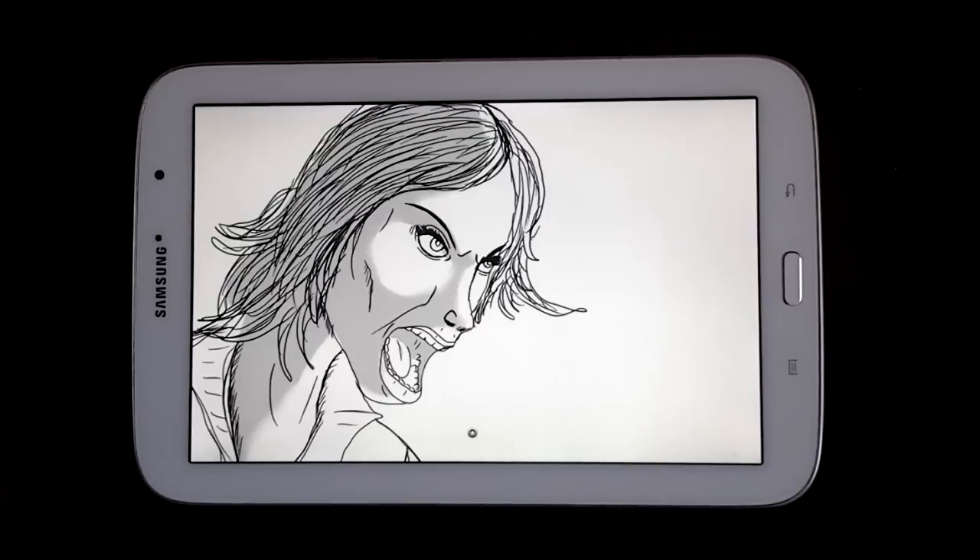So you guys sometimes see when I upload a video of kind of the start-to-finish of the drawings, like all the different layers merging together. I was going to do that with this one, but I figured I'd explain it a little bit so maybe this will help for those of you who are doing layering or trying to mix colors.